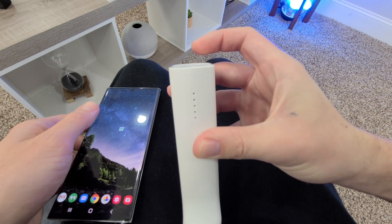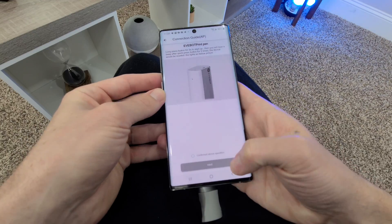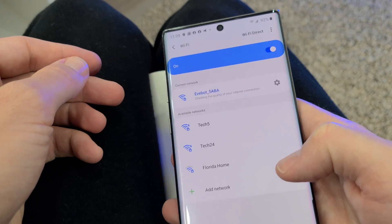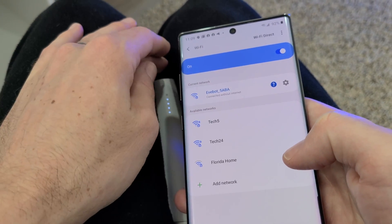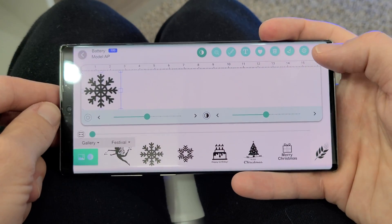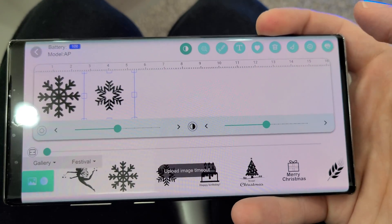The Print Pen is very easily interfered with by other Wi-Fi signals. I had to walk five blocks away from all the houses to finally connect it to my phone. Even at home, the janky trick I found is pinching the pen between my legs to block Wi-Fi interference, and then only once in a blue moon can I get it connected for just a couple seconds to quickly send over a text or image. That's why I can't recommend the Print Pen today.